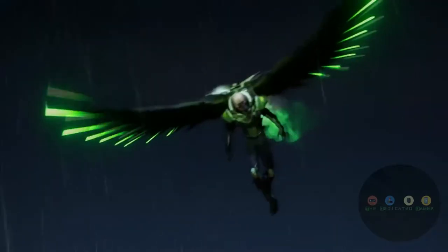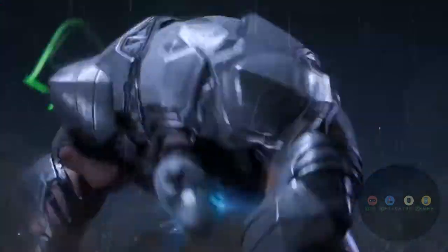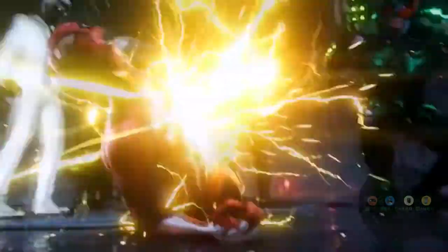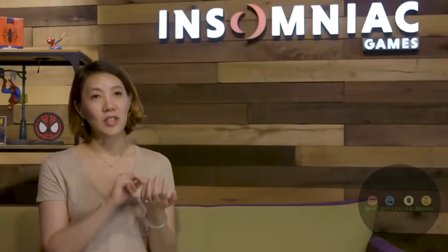What was interesting about working on this project was that there's a lot of different characters. For example, we have a flying enemy like Vulture, a giant lumbering enemy like Rhino, or enemies with superpowers like Electro. So we actually have to consider each of the villains as if it's its own main character. We have to think about the look, the effect, and even how that character moves.